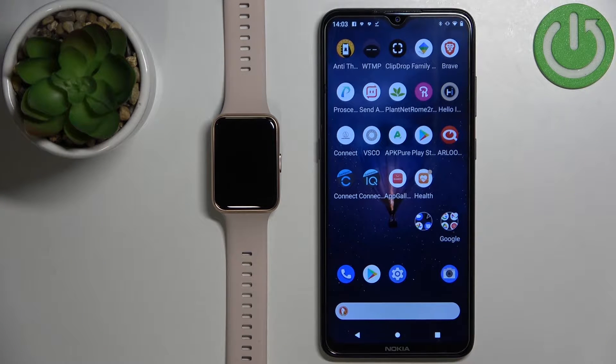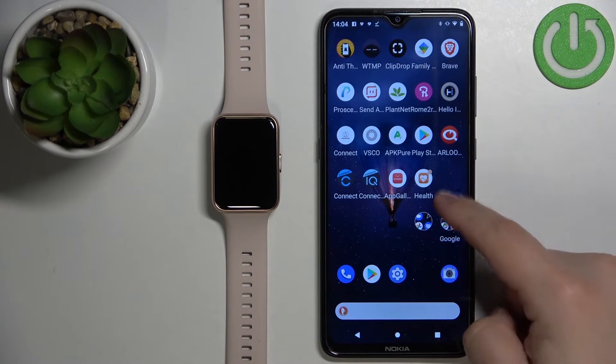Welcome! In front of me I have the Huawei Watch Fit 2 and I'm going to show you how to factory reset this watch by using the phone application.